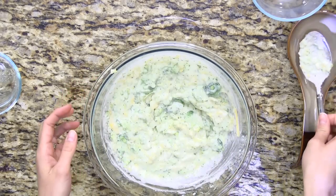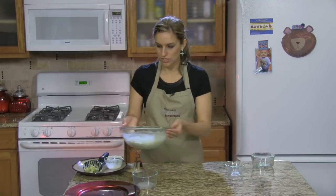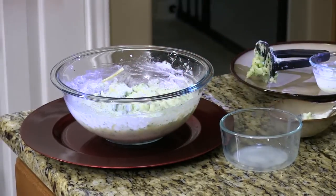So there you have it — cheesy broccoli ranch smashed potatoes. This would go perfect alongside any protein your family enjoys. The next time you're wondering what's for dinner tonight, I hope you'll check out the Texas A&M AgriLife Extension Service.